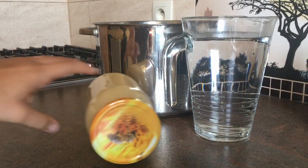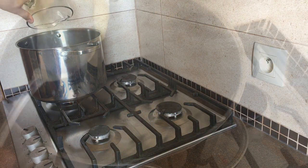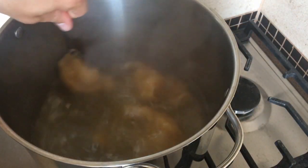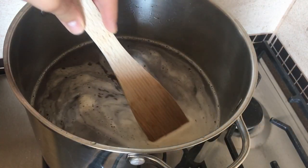No cinnamon, black pepper, and salt — cook and cook.